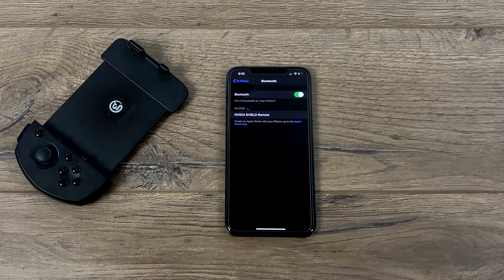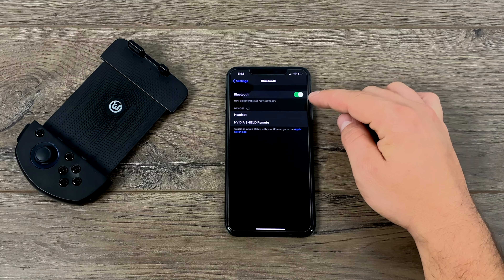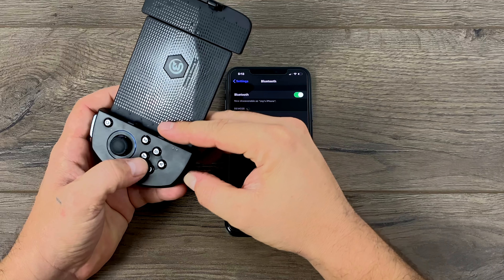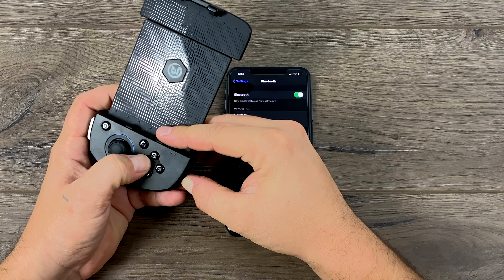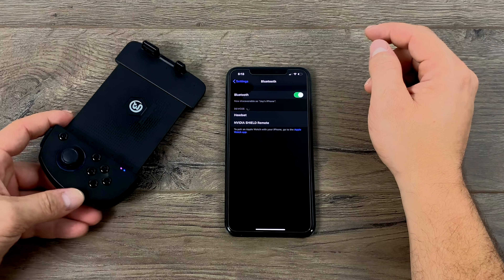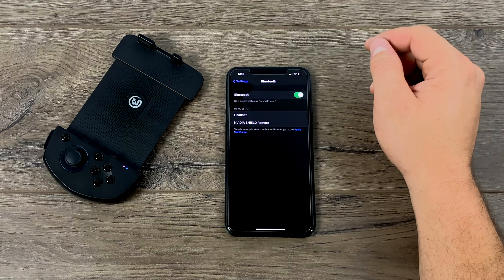Once we have that downloaded, we need to head over to our settings and Bluetooth on our iOS device. We're just going to turn it on, grab the controller, hold the power button and Y for about 4 seconds until the LED starts to rapidly flash. Now we're in pairing mode with the controller. Sometimes you may need to refresh your Bluetooth connection, so just turn it off and right back on and it'll show right up.